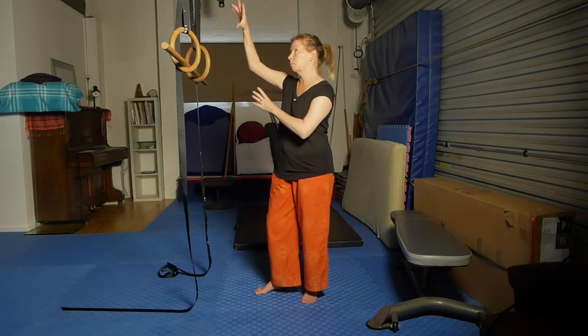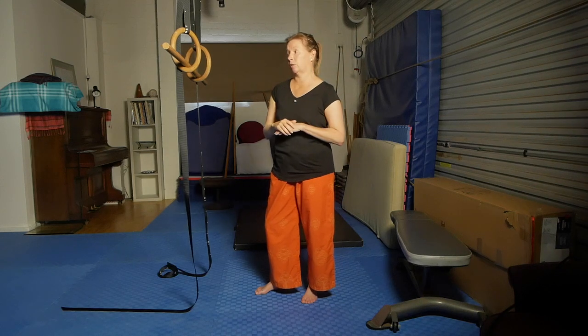This setup has all sorts of movement involved with it and I find it much more difficult to relax fully in the exercise. But if this is what you've got, and maybe you're a little bit stronger than me, you might find that it works really well for you.